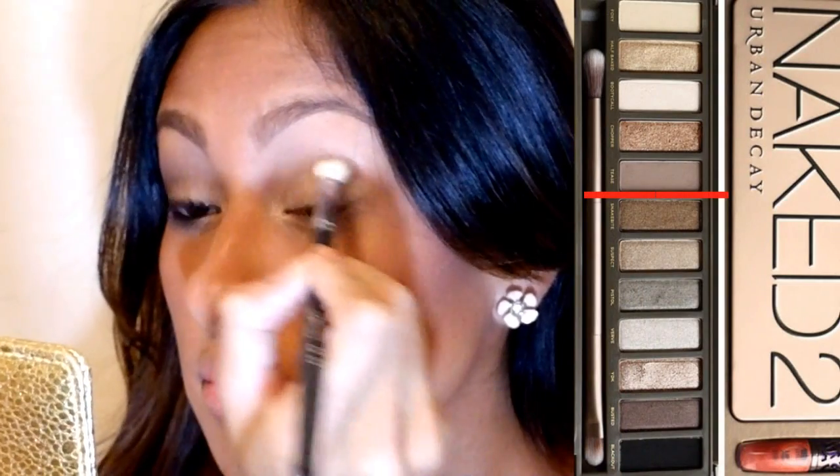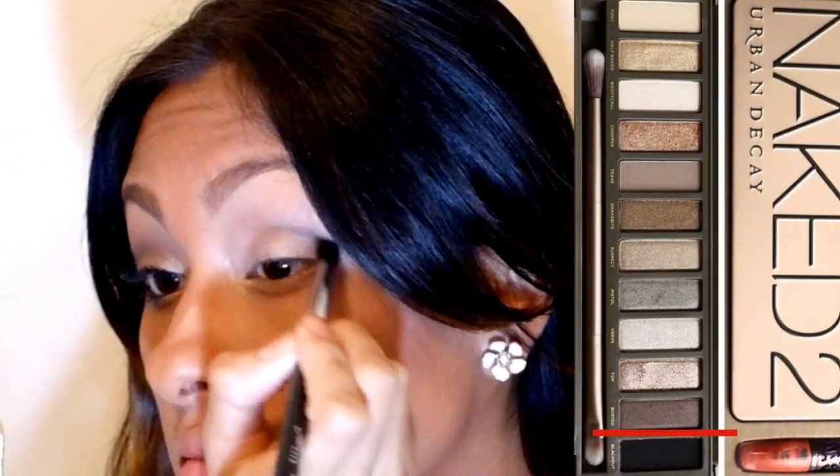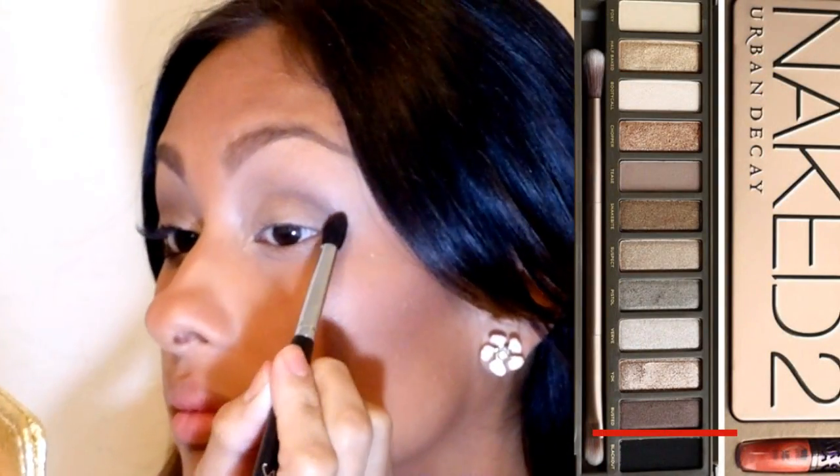Now I want to define my crease just a little bit, so I'm going to take the color Tease and basically put it in the socket of my eye bone. This doesn't have to be perfect guys, just put it in your crease. Now I'm deepening it with the color Busted and just making it look a little bit deeper, also dragging it a little bit on my lash line. I want my eyes to be neutral because my lips are going to be so bold.